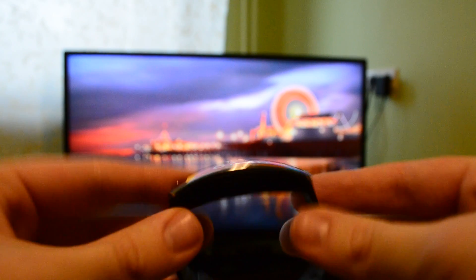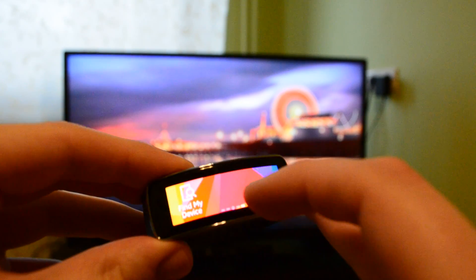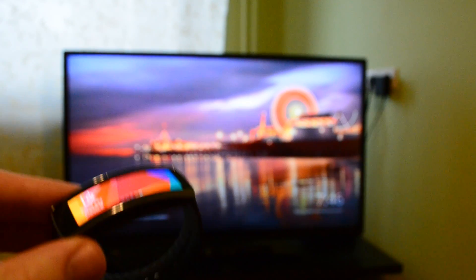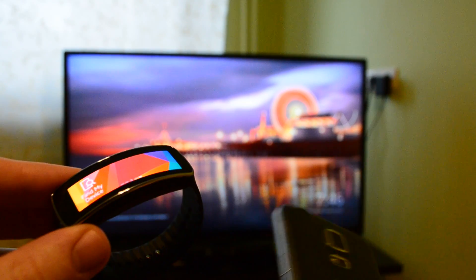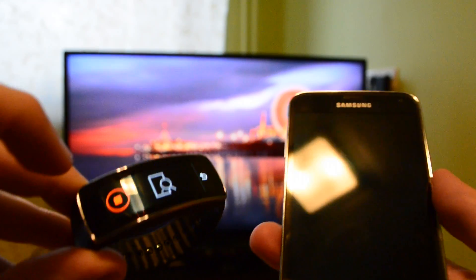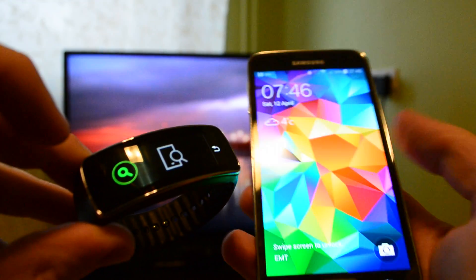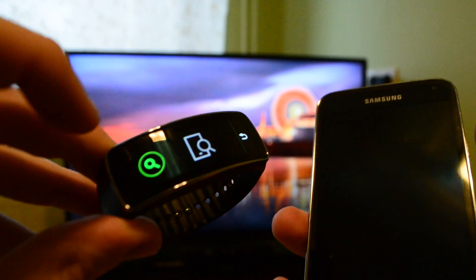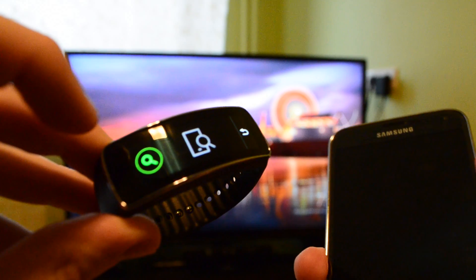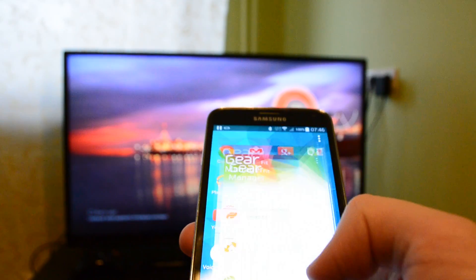This is the Gear Fit, a fitness tracker and smartwatch from Samsung that came on sale yesterday. It only costs $200. You can control your media and get your notifications, but Samsung says it only works with the S5 and 16 other Samsung phones.